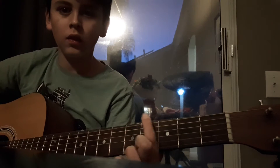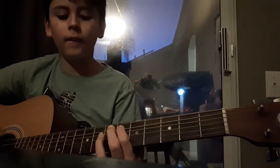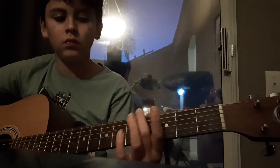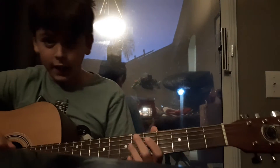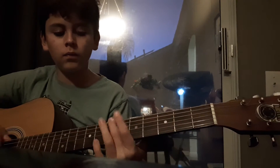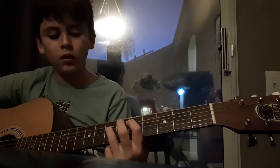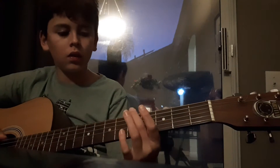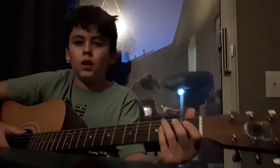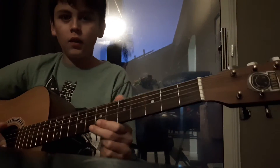You just repeat that part four times and then it goes to the next section. All right, now you're halfway through. Here's the next part — the kind of hard part. So it goes: sixth string, once — hit it once, open.